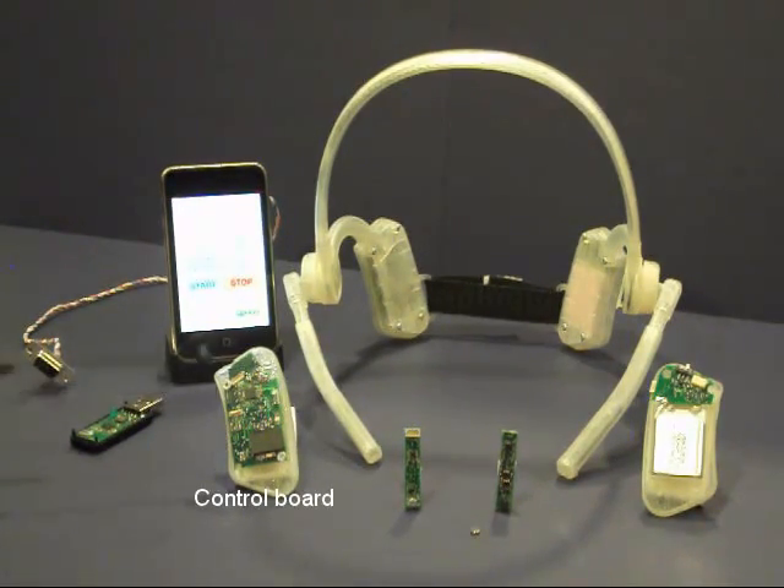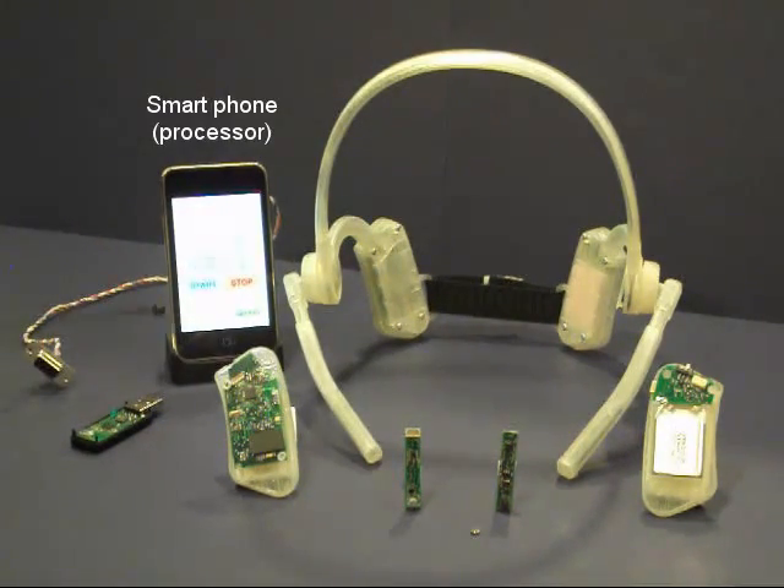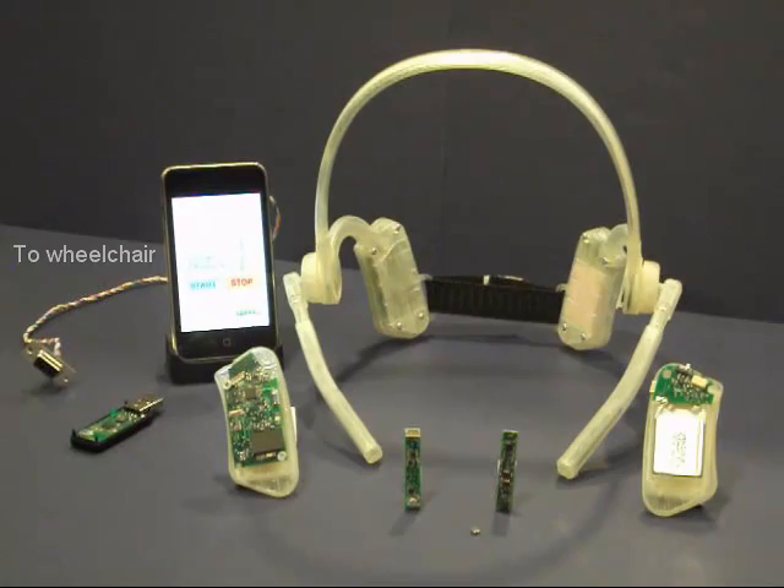A control unit collects sensor outputs and then wirelessly transmits them to a smartphone. The smartphone then translates sensor outputs into control commands to operate different devices in the user's environment, such as a wheelchair or a computer.